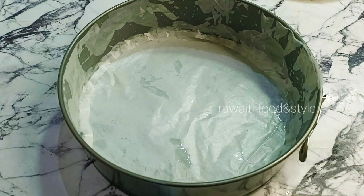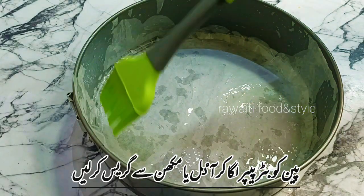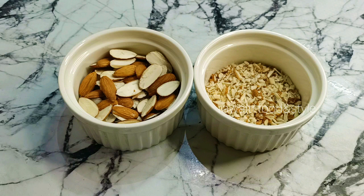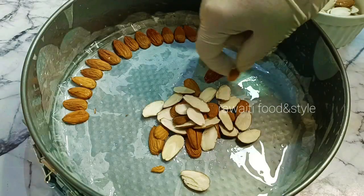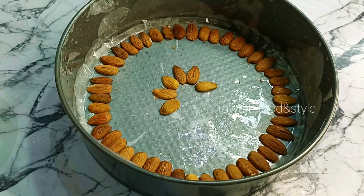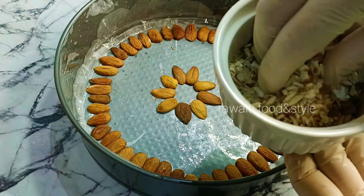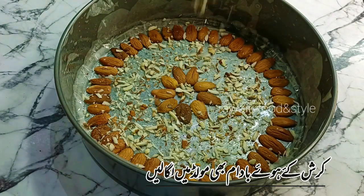First of all we will prepare the mold to bake the cake. After setting the butter paper we will grease it with oil. Here we have some almond chips and some crushed almonds. We will arrange the almond chips on all sides of the mold and spread crushed almonds on the base to give the perfect almond look to the cake.